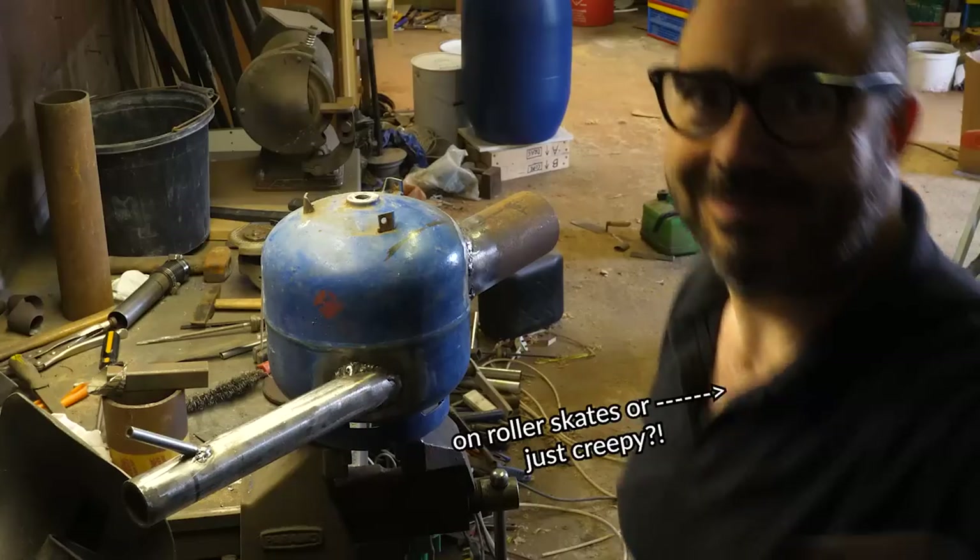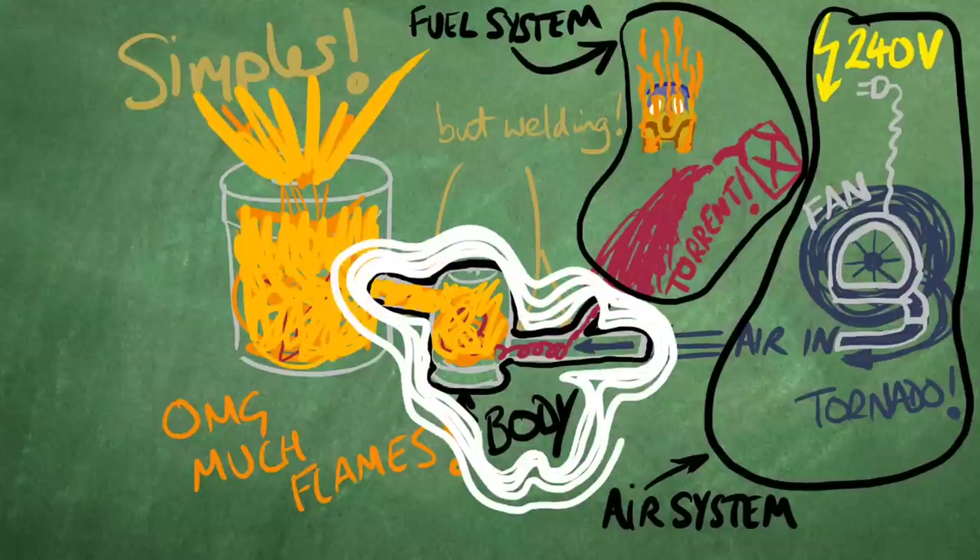It's the best welding I've ever done. Right, now let's tackle the air system.